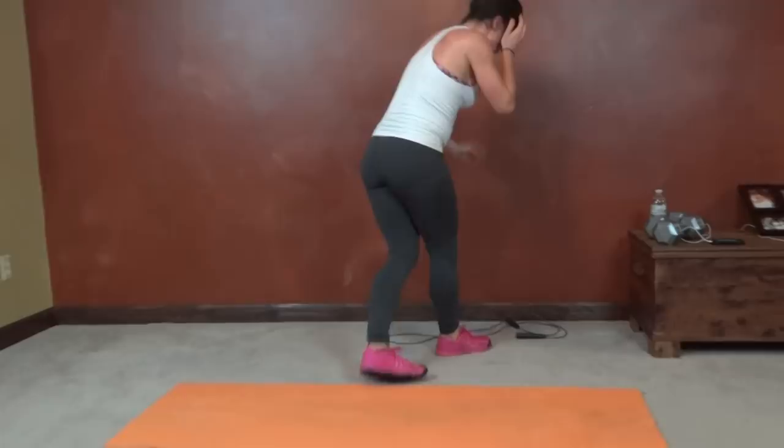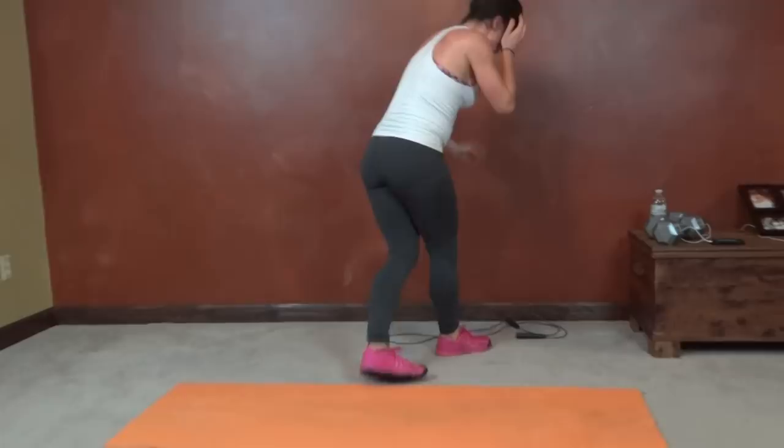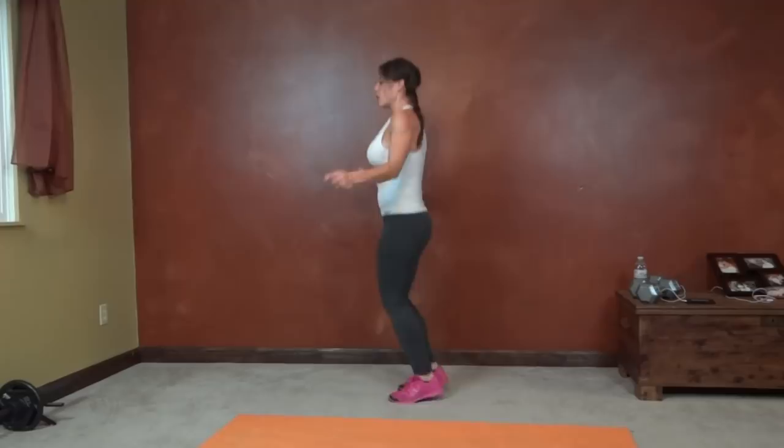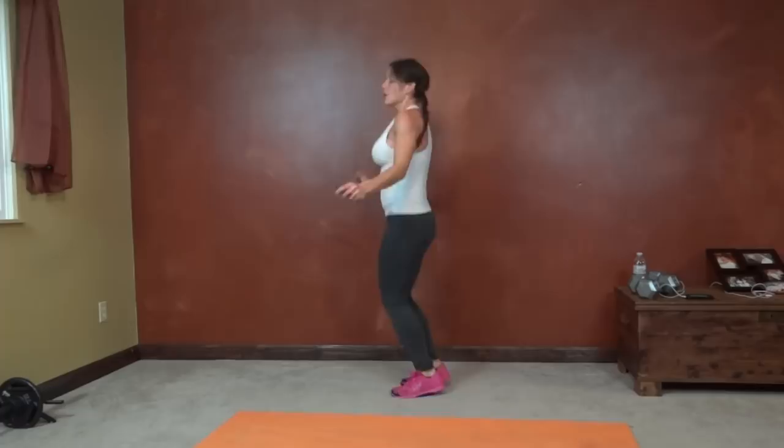Back to our cardio burst. So we're into the ab section of the workout — getting in and strengthening the core now. The first segment was all about the lower body.